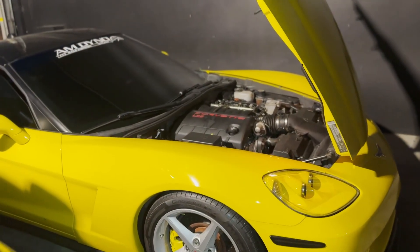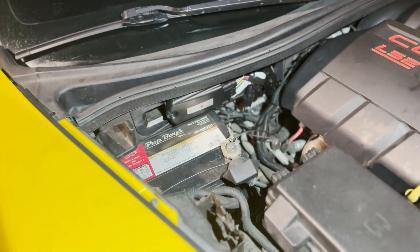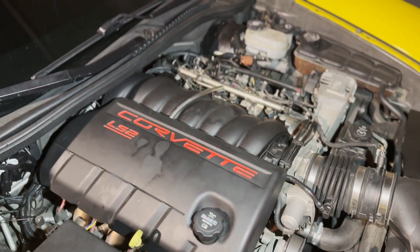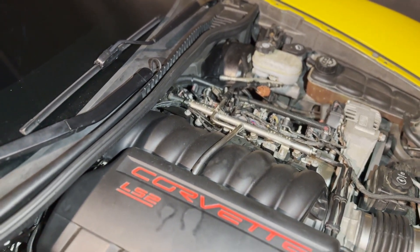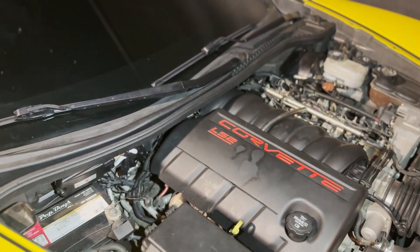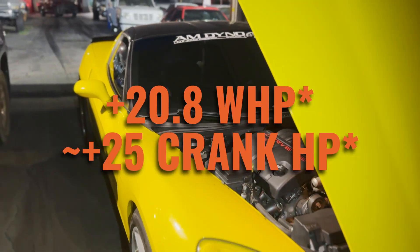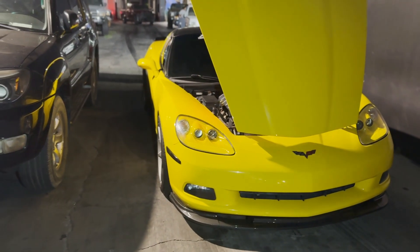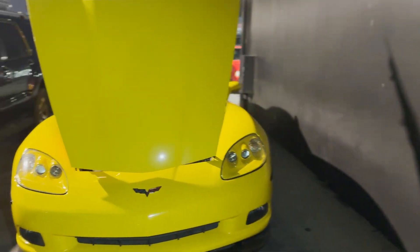There we have it — 22 horsepower gain using E-Flex Fuel and running E85. What are you guys still thinking about? It's that easy. Plug and play. A couple hours, a couple buddies, a couple brewskis, and run E85. Just like that. This Corvette gained 22 horsepower without doing any tuning. No tuning — just plug the kit in and run E85.